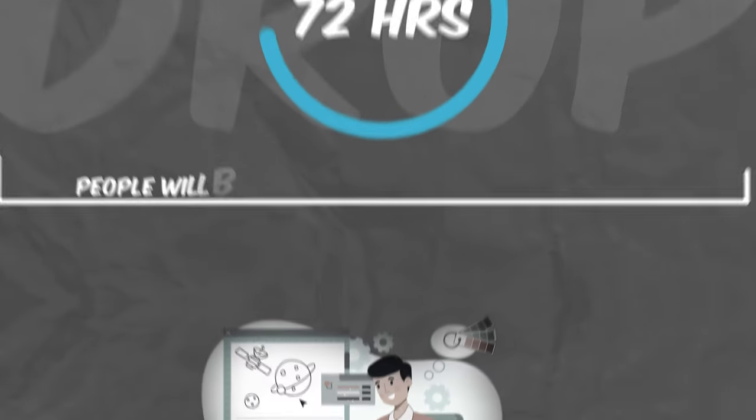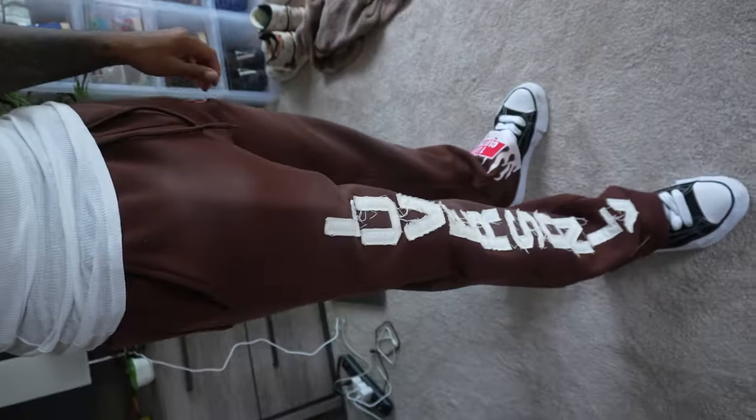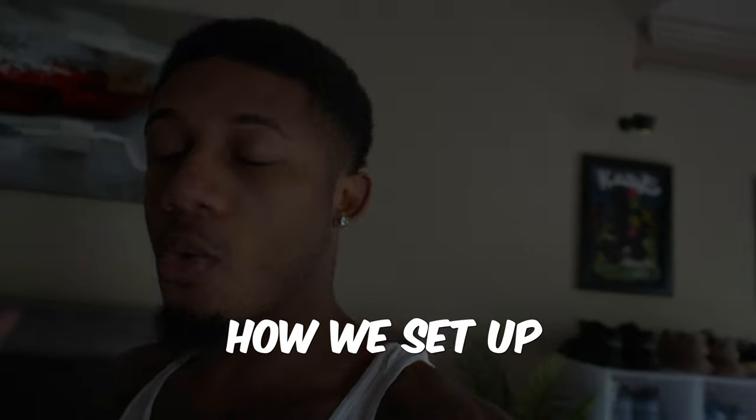I was going to drop our jogging suits with it but we're not going to get the colorways in time. These are the pants that come with the jogger suit — you got the One Love patch down below — but they still had some things they needed to fix. So with that being said, we're going to go ahead and go outside. I'm going to show y'all how we set up for doing our pictures for the pieces themselves.